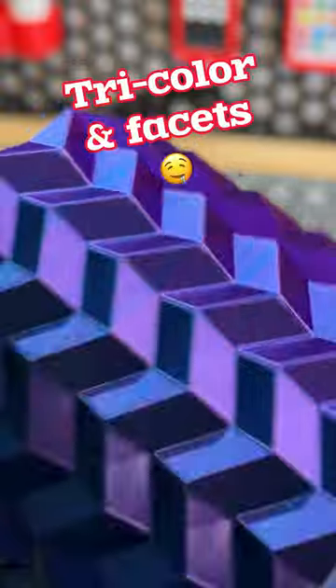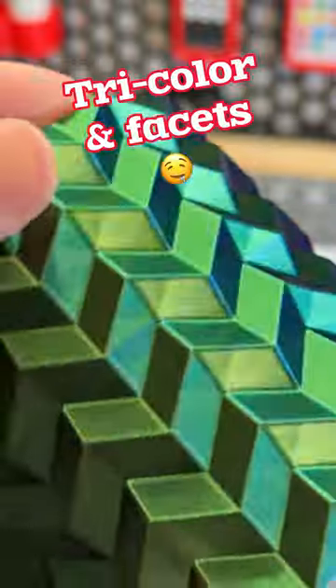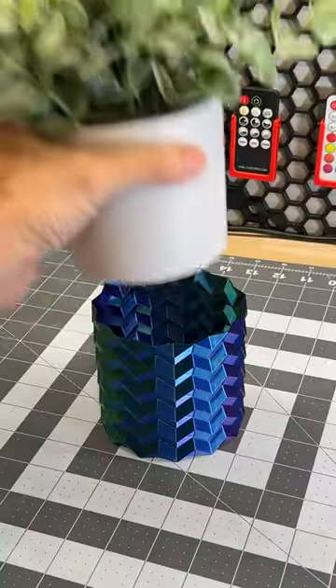Purple, green, blue — got them all. Now of course I did find another place for that other pot, but let's just make sure this one fits.